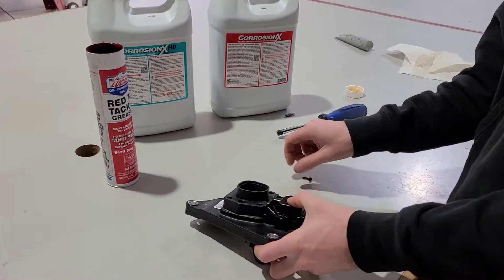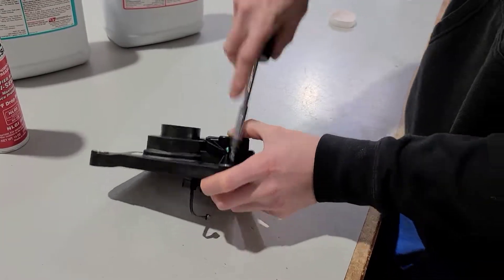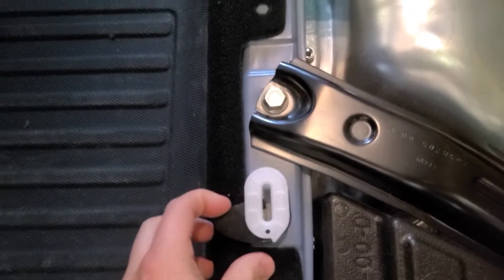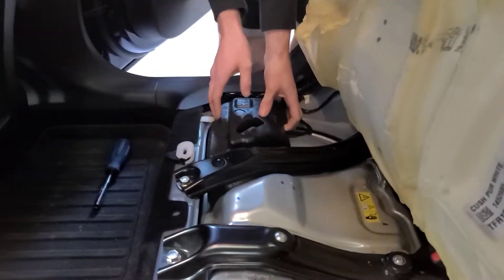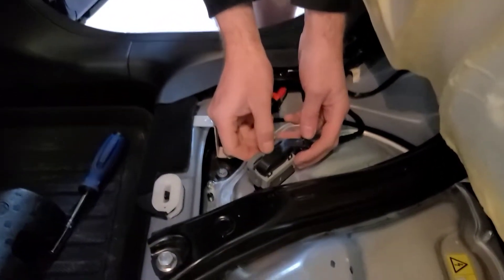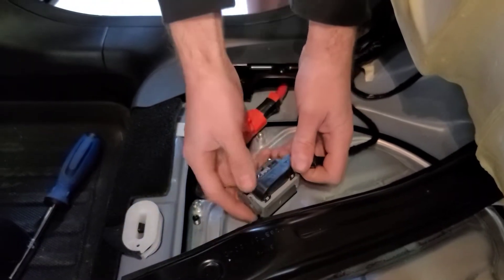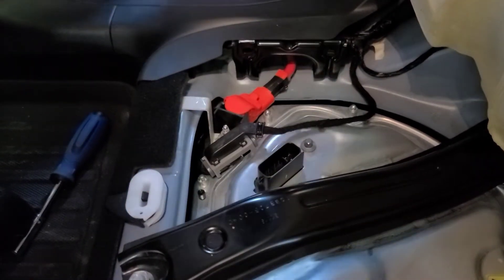Now we're going to put the two T20 bolts back in. There are two latches underneath the seat that you have to unlatch and then unplug — they are right here on both ends. Then Jordan is going to pop up the foam cover, and you'll push on this pin, push down, and this will disconnect. You'll have the contactor disconnected, so now the high voltage is disconnected.